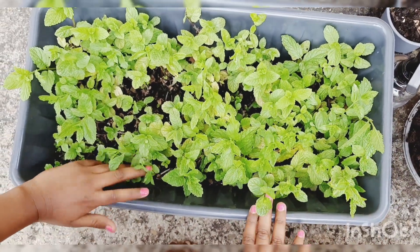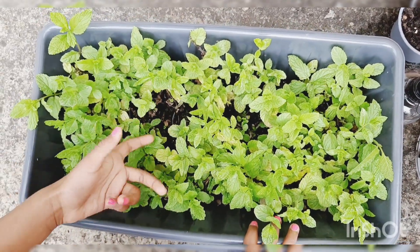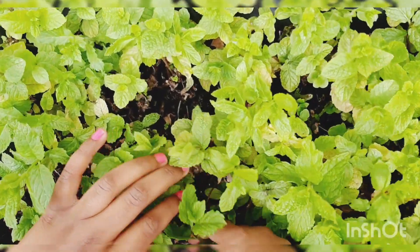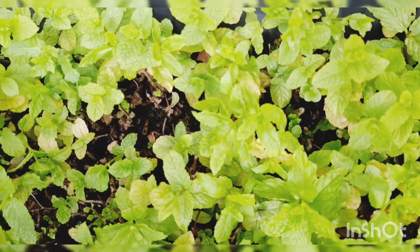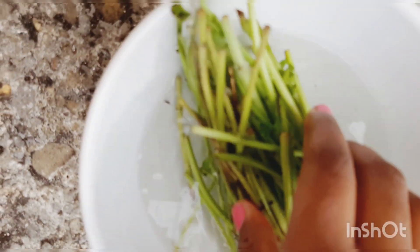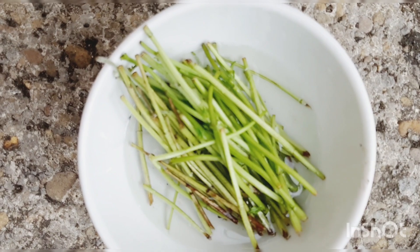This is the mint that I started planting like two years ago. I cut it but the stem still stays the same, because whenever you cut it, if you just leave it on the pot it will just regrow and keep growing. Now I took this pot — look at how much I've got. So let's start planting.